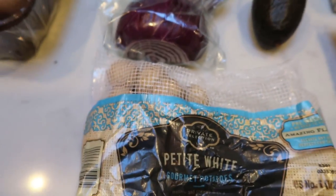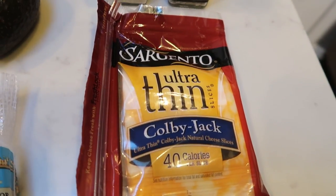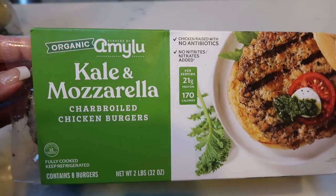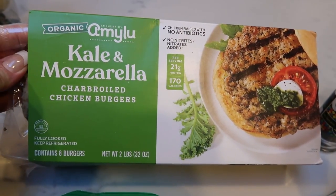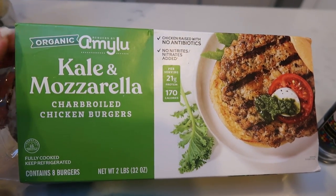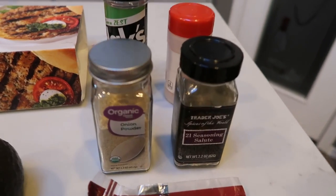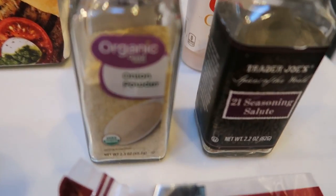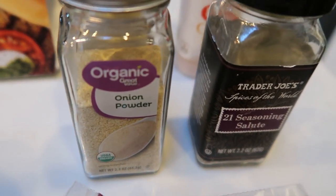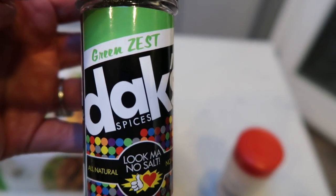I have a little bit of these potatoes left, so I'm going to throw those on the sheet pan with the veggies. Whatever cheese you want to use for your burger — I have the Sargento Ultra Thin Colby Jack. These are the organic Amy Lou kale and mozzarella char-broiled chicken burgers. We're going to top it with some avocado and some cheese, and season our vegetables with garlic powder and Trader Joe's 21 Seasoning Salute garlic salt.